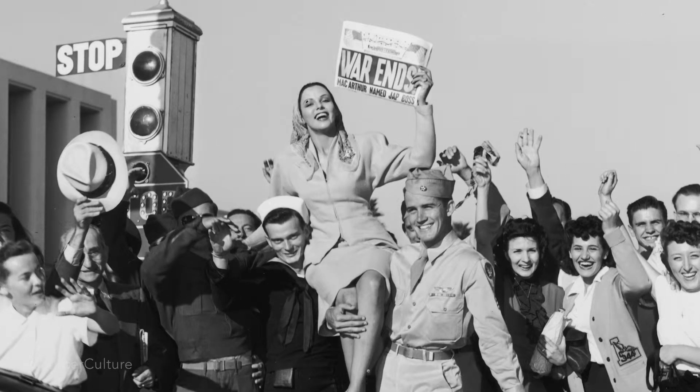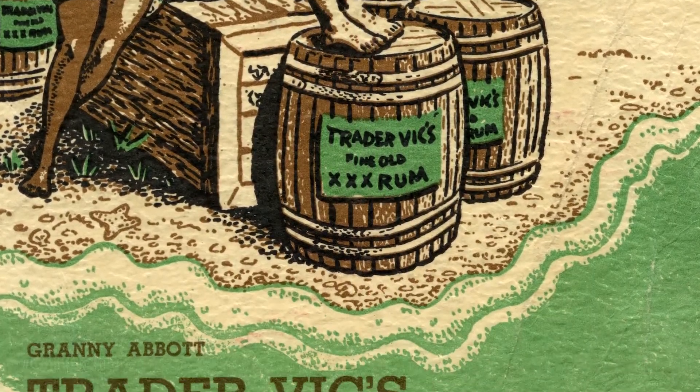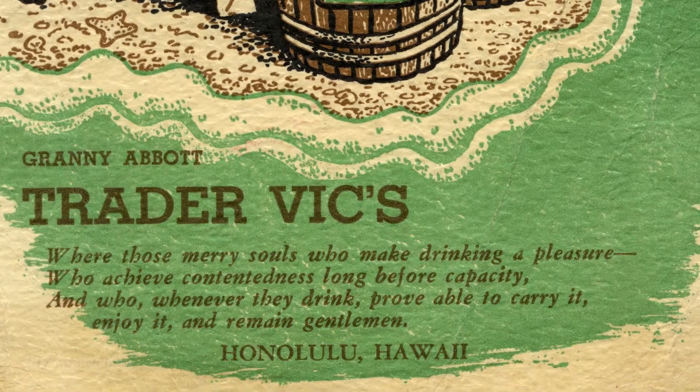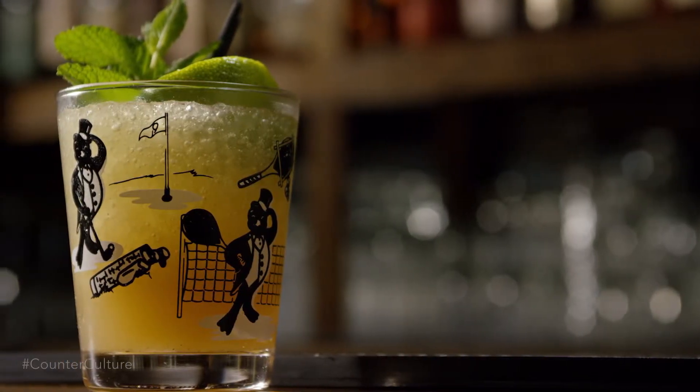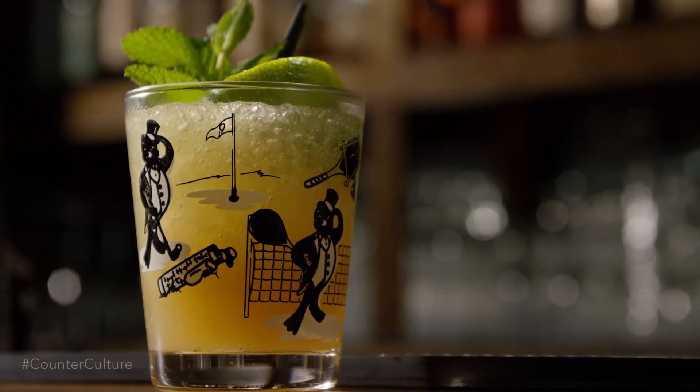Once World War II was over, tiki bars and restaurants were really all the craze. It was then that having this much-needed vacation or exotic getaway was important for most Americans. In Tahitian, Mai Tai is short for 'out of this world, the best,' and it was then that Trader Vic named the Mai Tai after that.